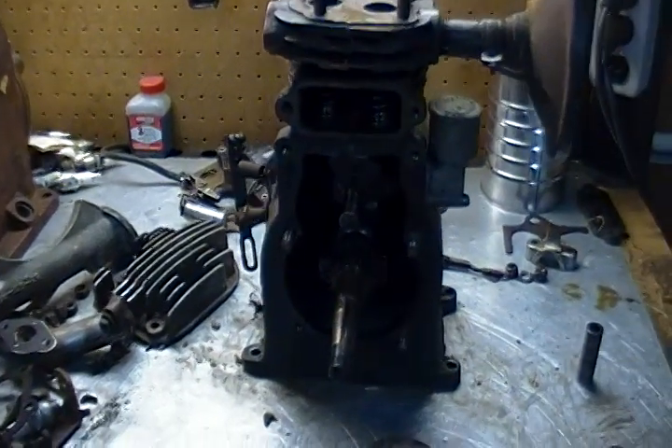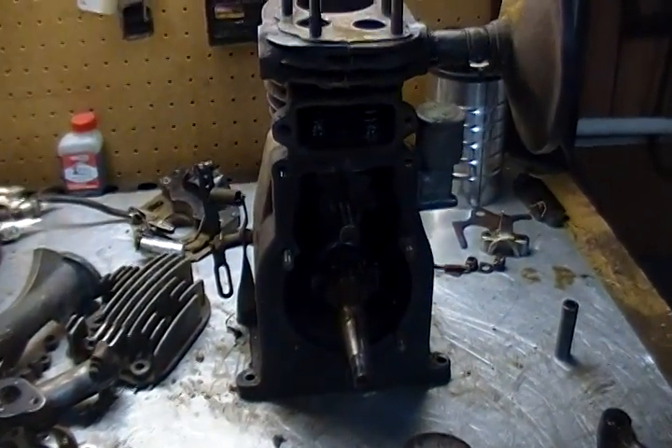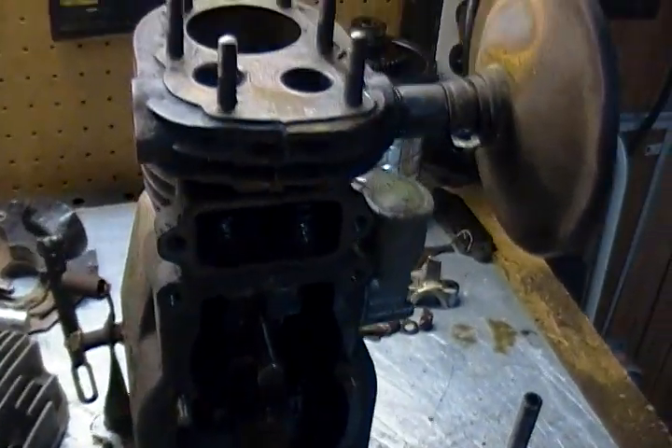I noticed it was quite low on compression. There was practically none when I got it, so I figured I'd pull the head off and do the valves.